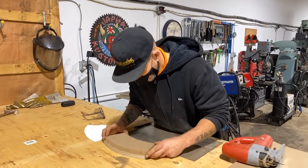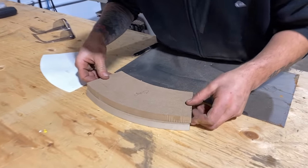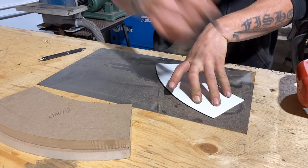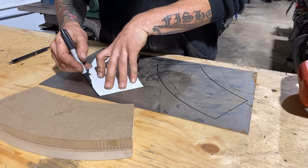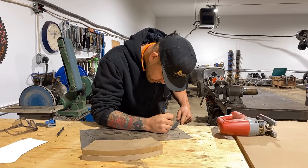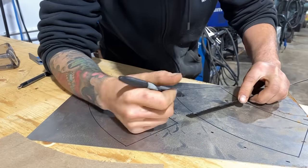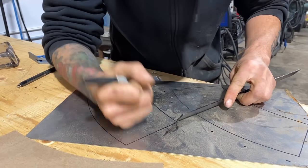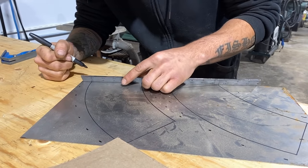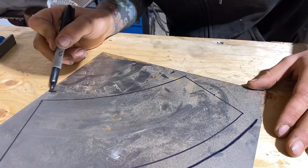The clamp piece is about a quarter inch back from the edge, which is good. Now we're going to mark out our piece. I'm just going to freehand it since this is for demonstration purposes.